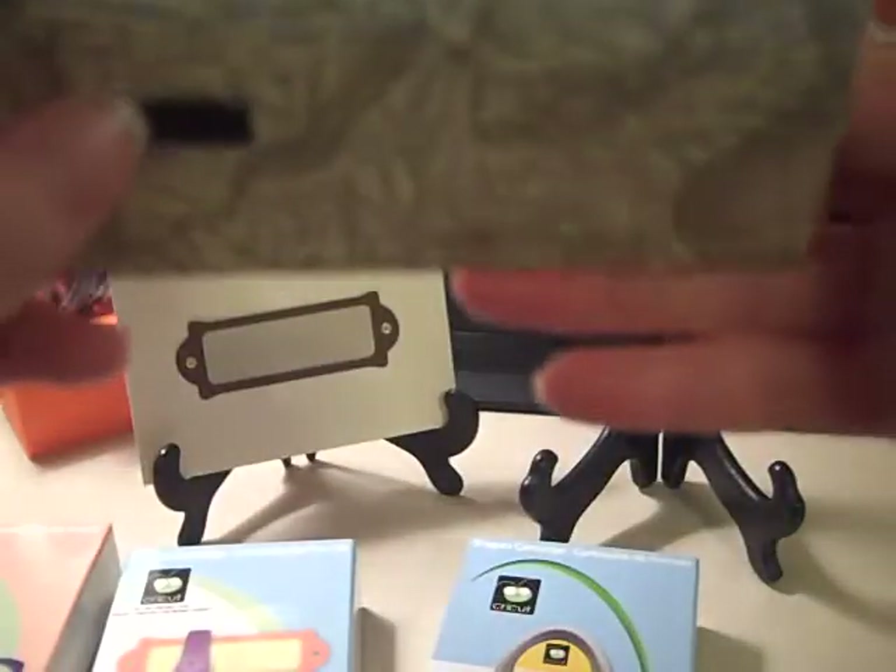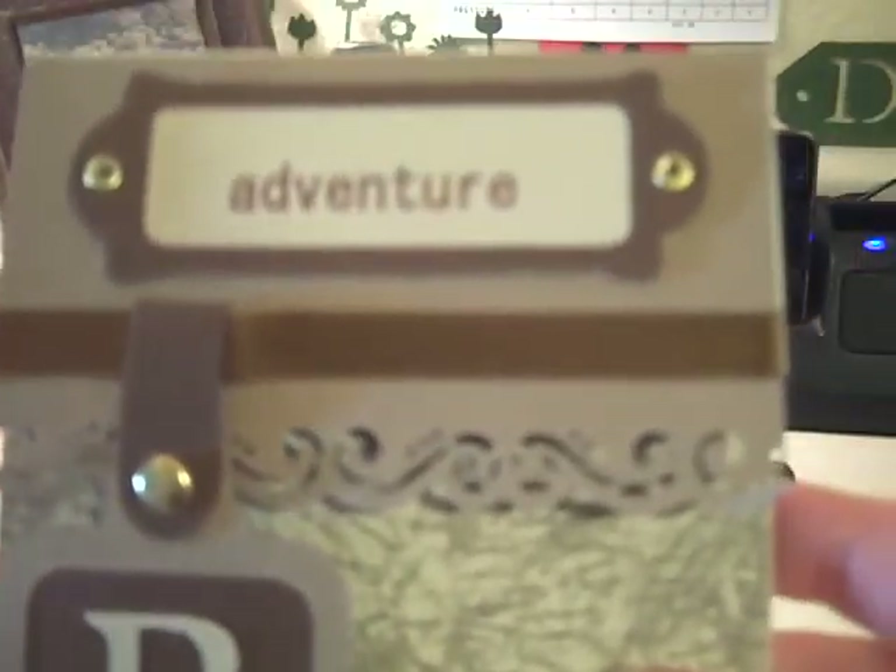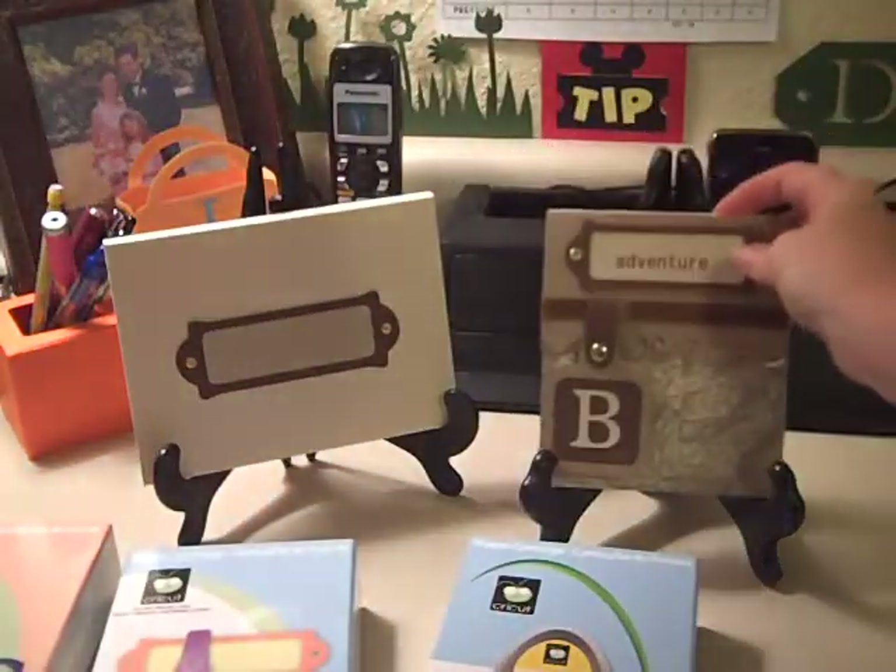It took me about an hour to make the card, but I know that as soon as you get used to one design it's a lot faster. I do have another card I need to make for a woman, and again I'm going to need to do the gift card, so I'm going to make the same card but this time with a more feminine design.